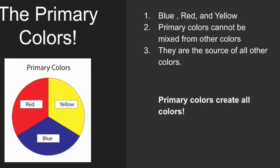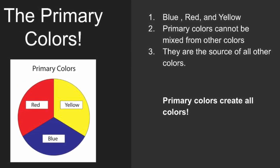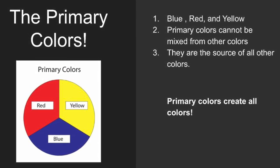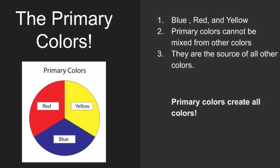Today we're going to go over the primary colors. The primary colors are blue, red, and yellow. They cannot be mixed from any other colors and are the source of all colors — primary colors create all colors.